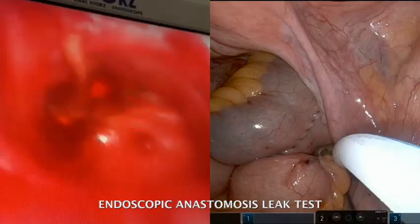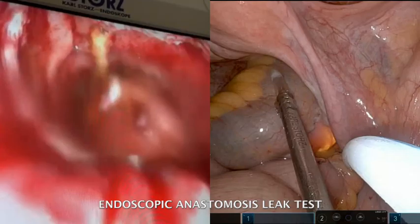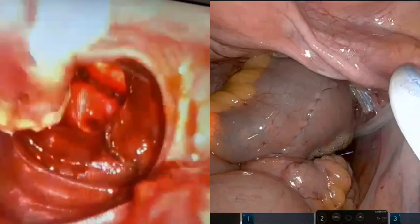A flexible endoscopy is performed to check the anastomosis and the J-pouch to assess any bleeding or intraoperative leakage. The procedure is completed by performing a loop ileostomy to protect the anastomosis.